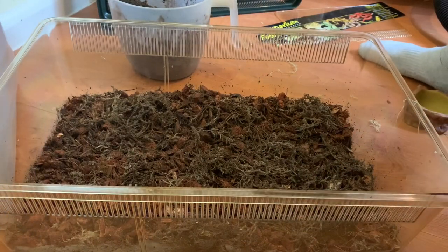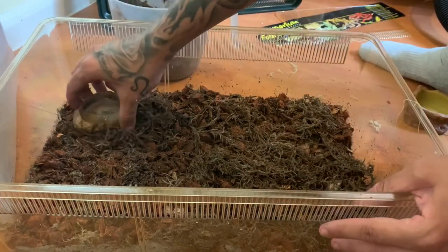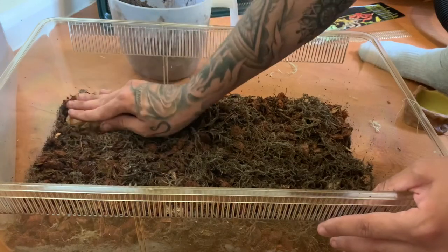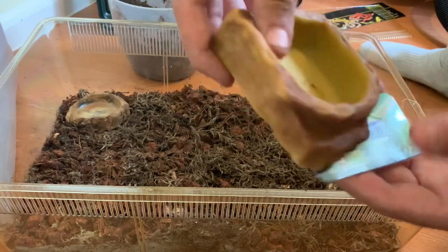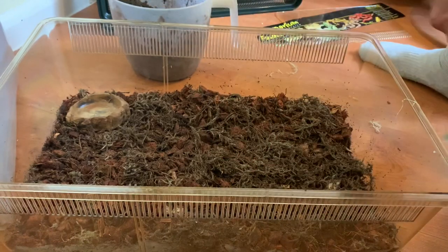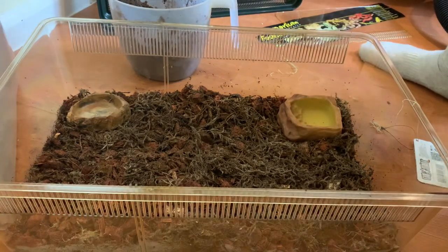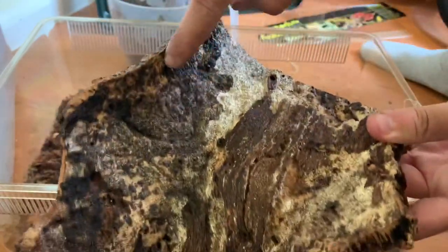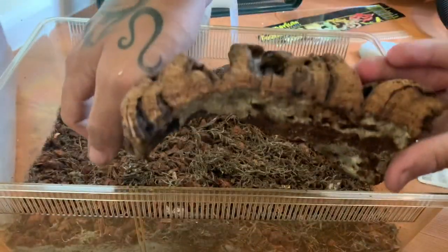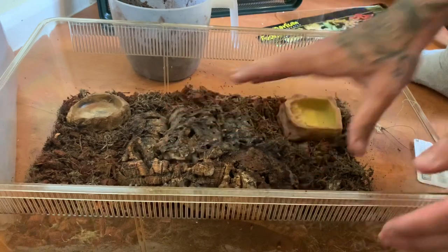Now for the layout. The water bowl goes in first — I've made it as shallow as possible because hissing cockroaches don't easily drown but can struggle. A lot of people just use milk bottle tops, but I prefer something that looks a bit better and it's only a couple of quid. The food bowl is slightly deeper so you can get more food in. I'm also thinking about the curved piece of wood — it's not very tall but they'd appreciate sitting underneath it.